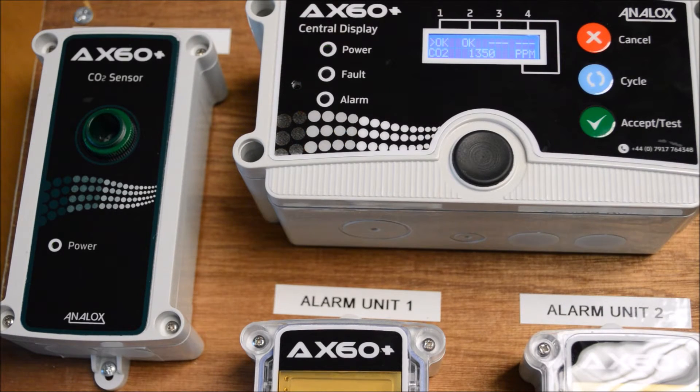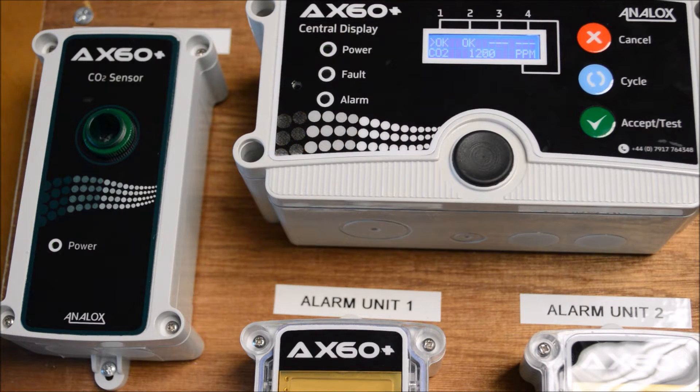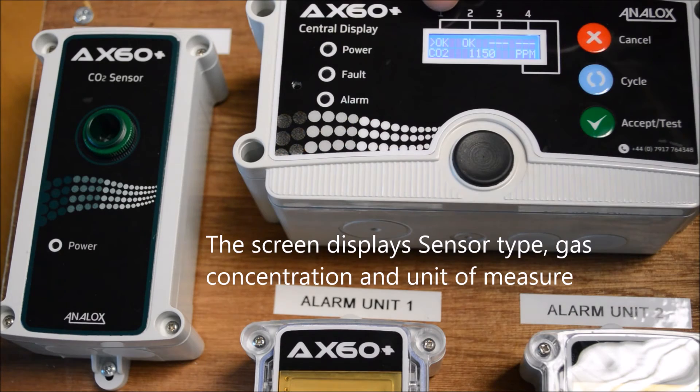In normal operation, the AX60 and AX60 Plus systems will display OK for each sensor connected. This is accompanied by the sensor type, gas concentration, and units of measure.